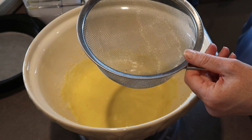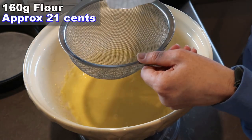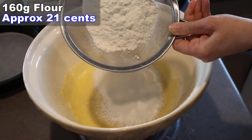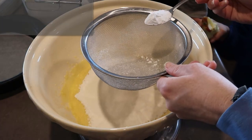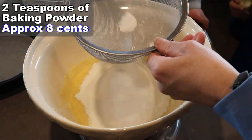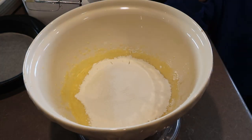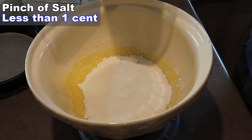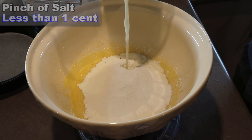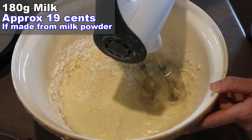We're going to sieve in about 160 grams of plain flour, then we need two teaspoons of baking powder, a pinch of salt, and I'm going to add in about 180 grams of milk, then give that a mix.